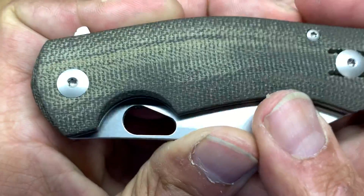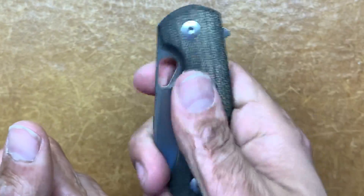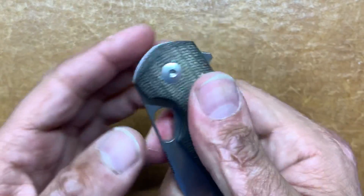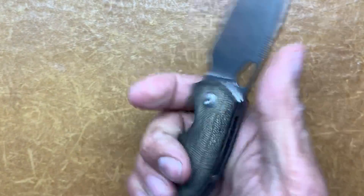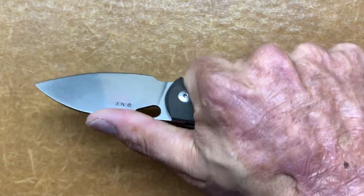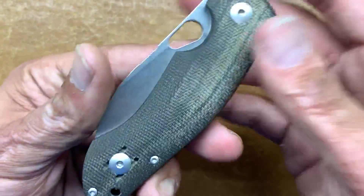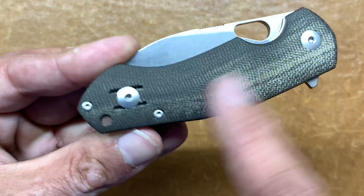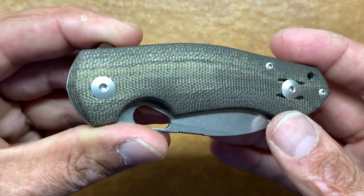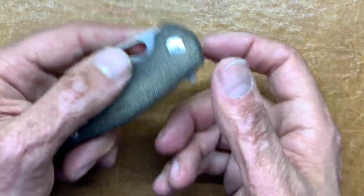The star of the show for me is the handle material. You've got OD green canvas micarta and I absolutely love micarta. It gives a great tactile feeling, especially when it gets wet — it gets grippy. They did a good job of 3D contouring it, and the extra thickness on this handle really fills out the hand given that it's a smaller handle. Another reason I love micarta is how it looks over time — it starts to darken from the oils and dirt from your hand, giving it a unique look. If that bugs you, you can clean it off with some Dawn dish soap, but it'll eventually come back.